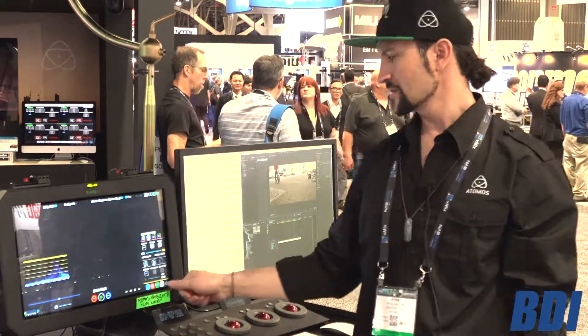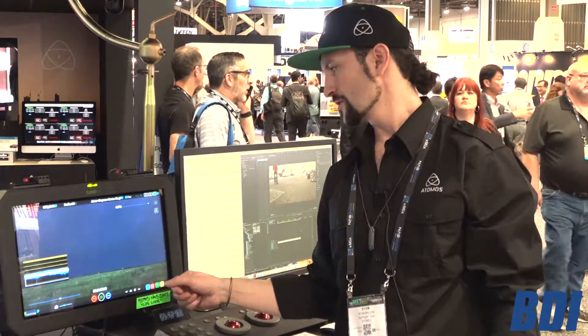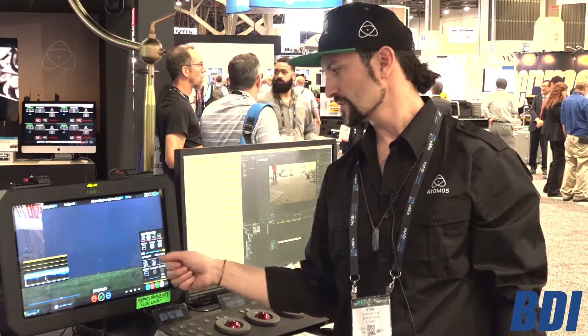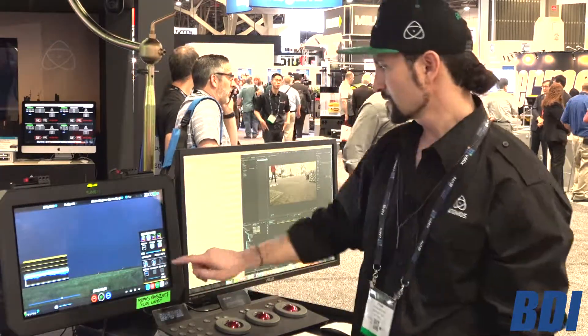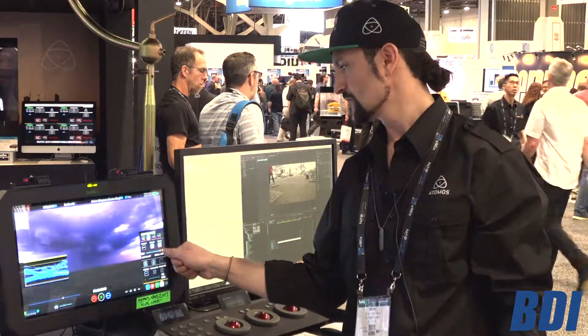Right now you're looking at some material shot on Sony RAW. So we're obviously in Atom HDR, Sony S-Log3, and Cinema Gamut. If we bring that back down, you can kind of see what you're looking at in Rec 709 compared to HDR.